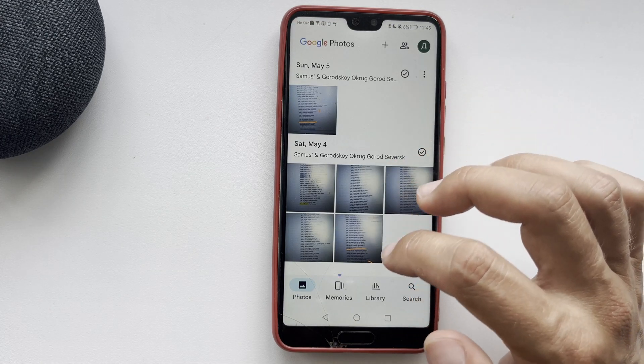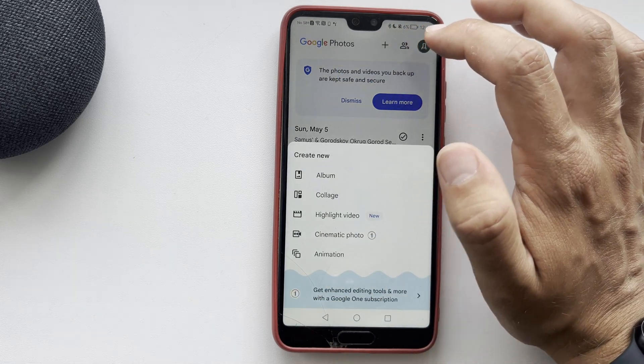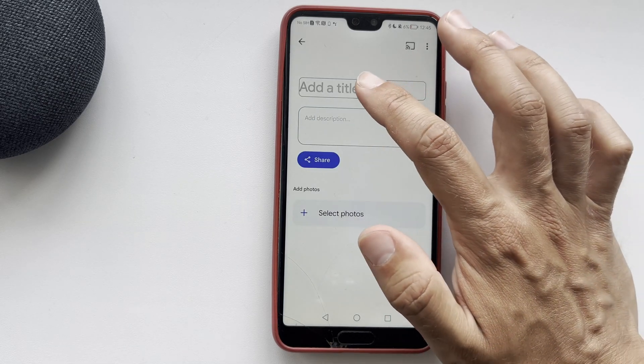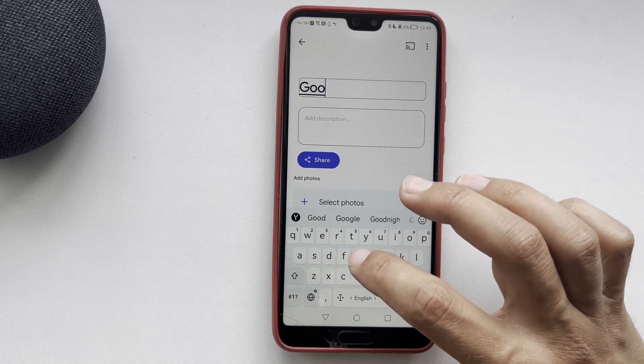Tap 'Add album', create an album, and add the necessary photos there.